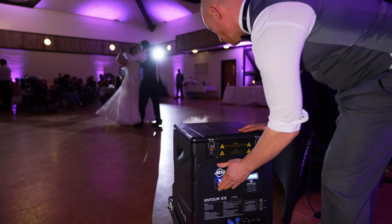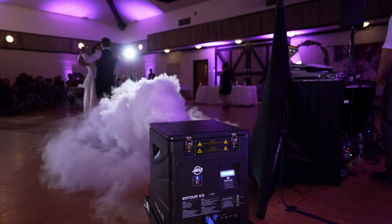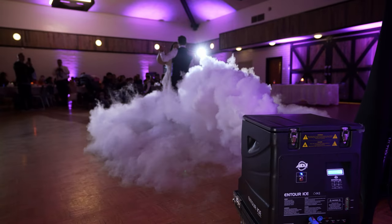How long will the effect last? This really depends on a lot of different factors. The first thing is how much dry ice we can put into the machine. We usually like to go for about 30 pounds, and on a consistent blast, this could last anywhere between two to about four or five minutes. It's also going to depend on how hot it is outside and the wind, because any kind of wind or AC will move the cloud along. Overall, it'll last about two to five minutes for the dance.